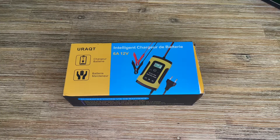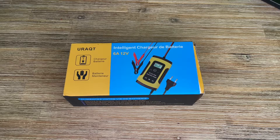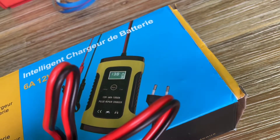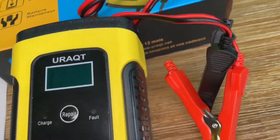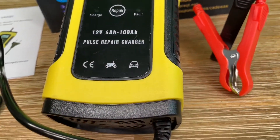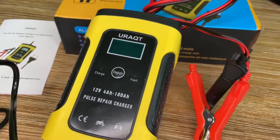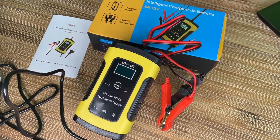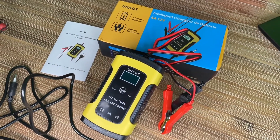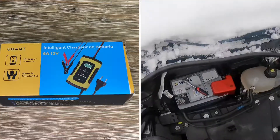Hello, today I'm going to show you an awesome unboxing video. Let me introduce you to the Urakut battery charger. It is a maintainer for your car battery — an automatic battery maintainer with LCD screen for cars, trucks, motorcycles, boats, and more.